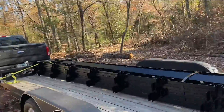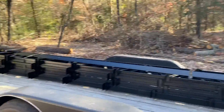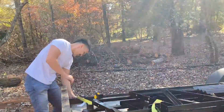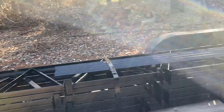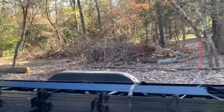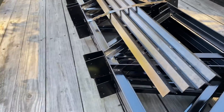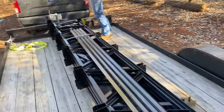We picked up our trusses today. We were going to put them on here but they're heavy, so they're gonna sit here for now. I might have to call my pops over. We could take them off one by one — ain't nothing wrong with that. All you gotta do is break these straps off. I think I'll grab some bolt cutters.